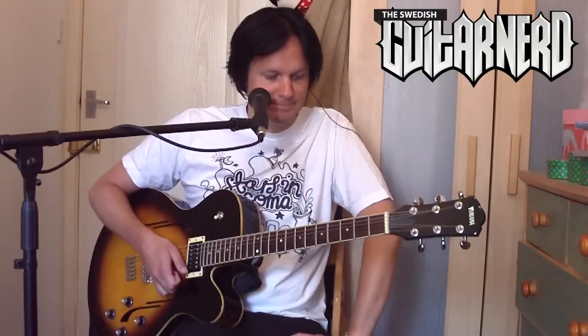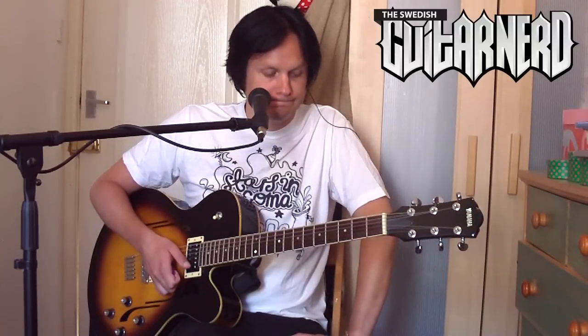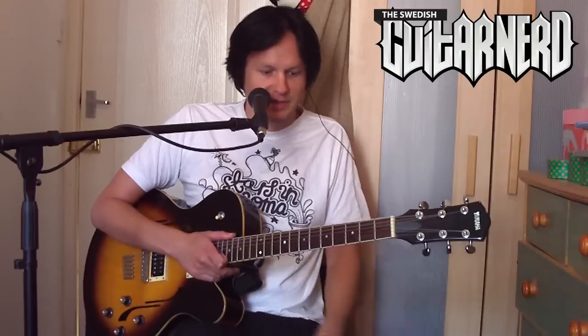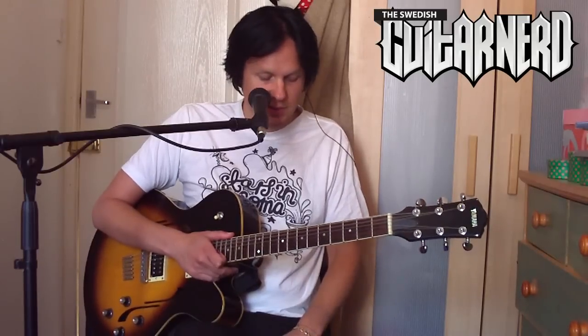To name who plays wah-wah pedals is harder than to name the ones that don't — basically everyone is using a wah pedal. All the great solo guitarists like Steve Vai, Joe Satriani — all those guys use wah pedals. People very famous for using it all the time include Kirk Hammett, who uses it on basically all his solos.